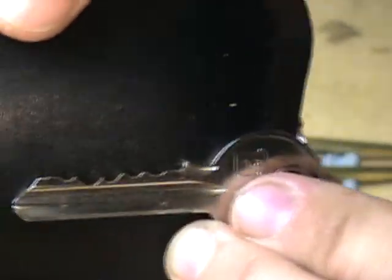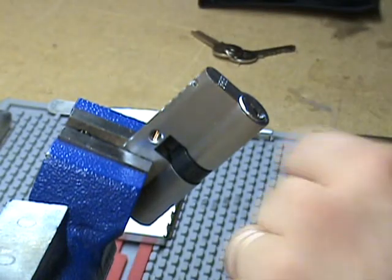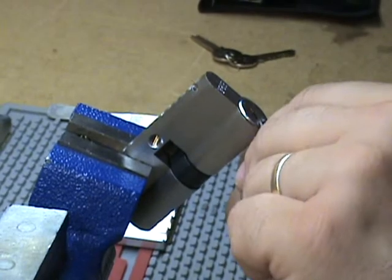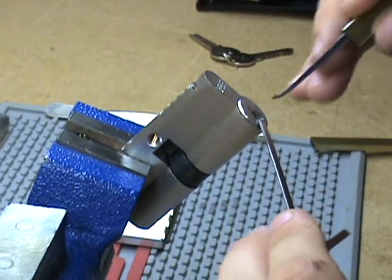I'm going to use bottom of the keyway tension and see what we can do.